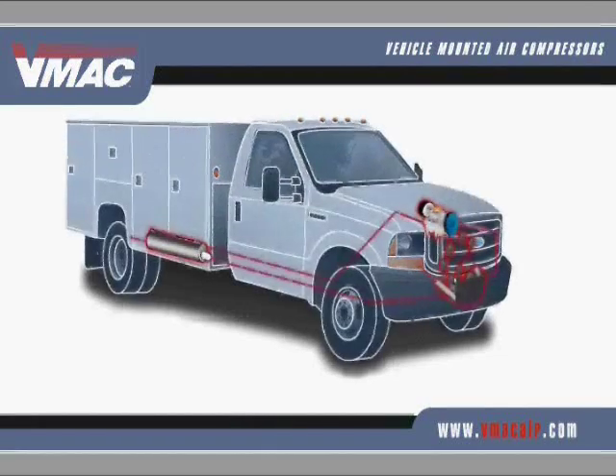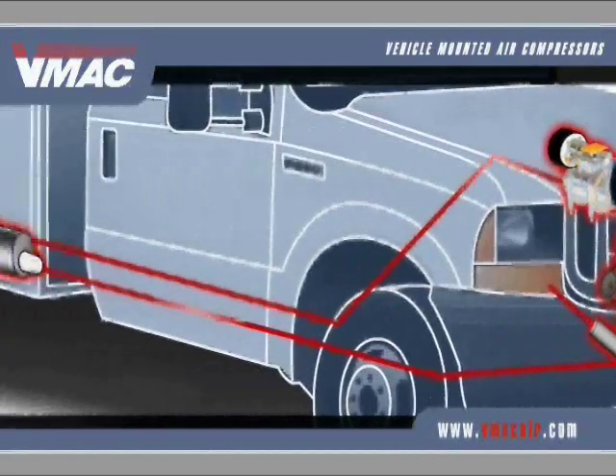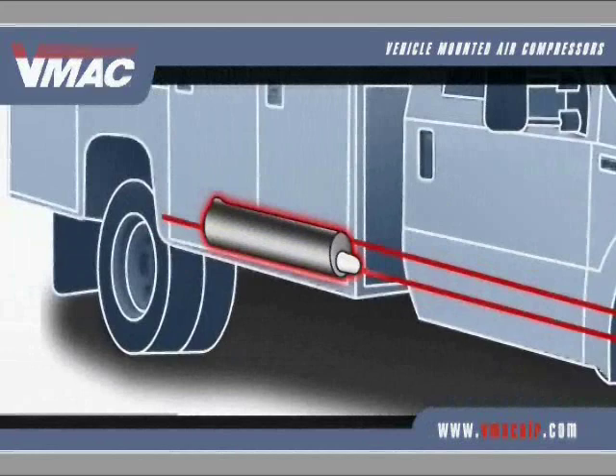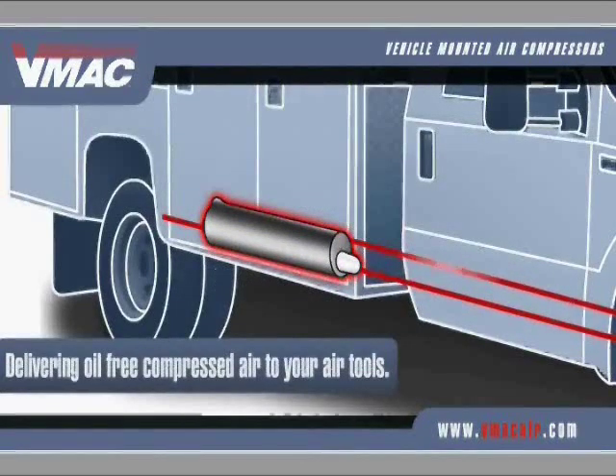Here's how the Underhood works. Belt-driven by the vehicle's engine, oil-injected rotary screws spin at high speeds, forcing hot compressed air and oil into a separator tank beneath the vehicle. The tank removes oil and particulates, delivering oil-free compressed air to your air tools.